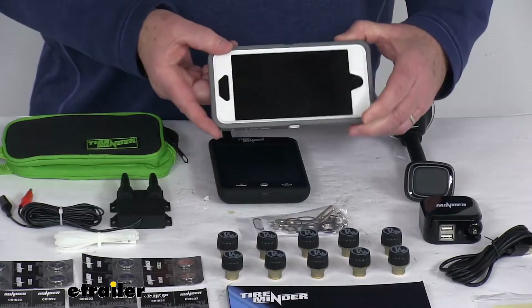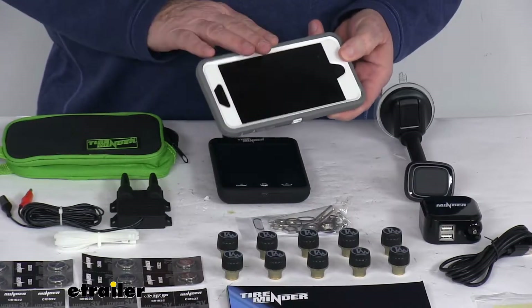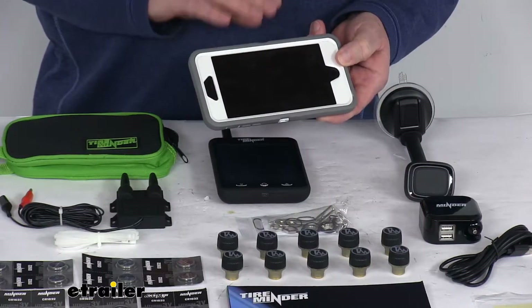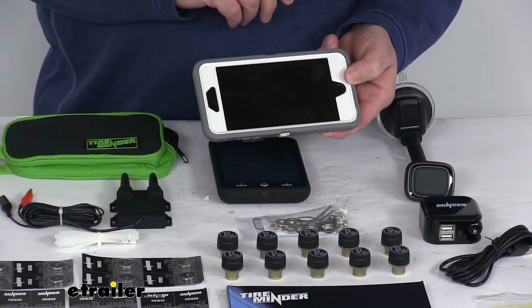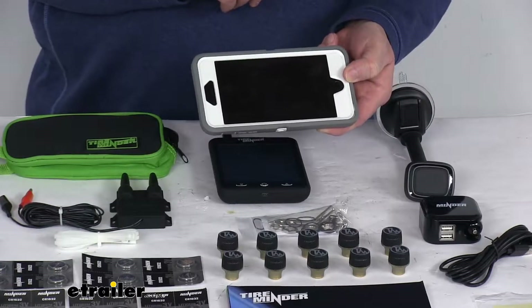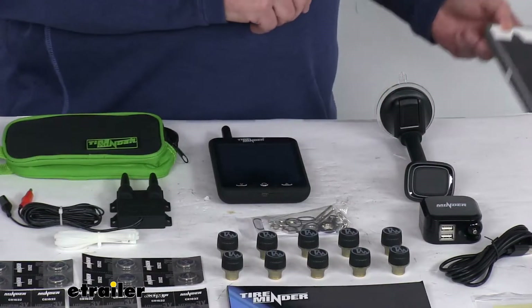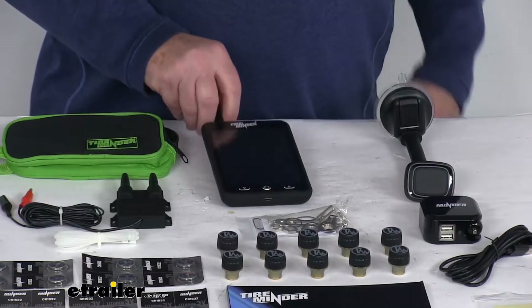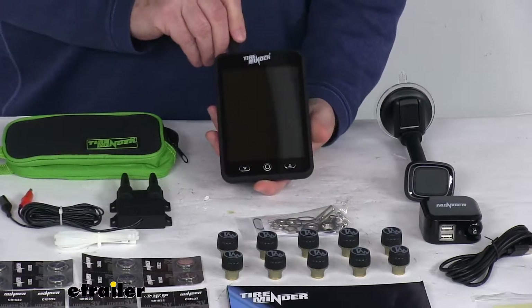If you do use your own smartphone — this is my iPhone right here — you just download the TireMinder app and it'll let you use the smartphone as a monitor. It receives notifications on your Bluetooth-enabled smartphone and offers optional data logging, which will let you review changes in pressure and temperature over the course of your trip. It is iPhone, iPad, and Android compatible.